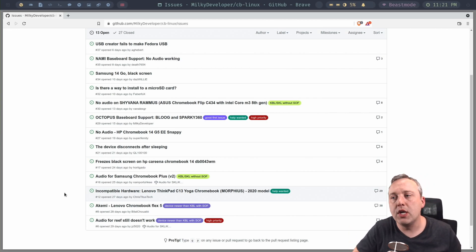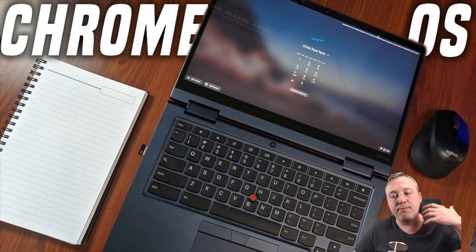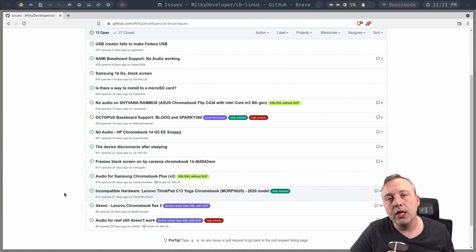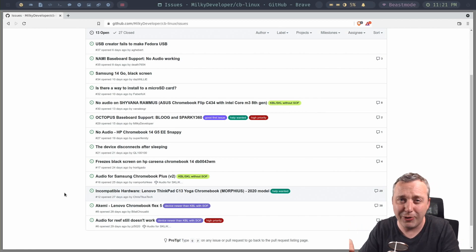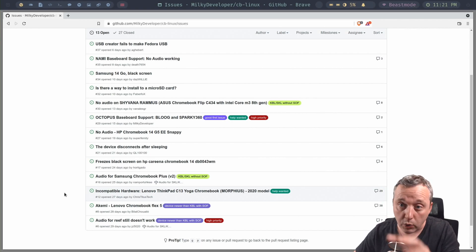Another big thing: on the Chromebook keyboard, there are no F-keys, and the developer is still working on how to remap those correctly. The touchscreen is also not functional — maybe in the future, but it's not a priority right now. Going forward, I'm probably going to reflash this with Chrome OS because I don't think it's quite ready for primetime. I just wanted to give you a taste of what to expect. If you really wanted to pour the hours in to make your specific model fully functional, you probably could do that with this project.